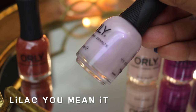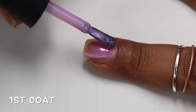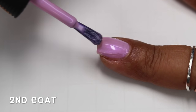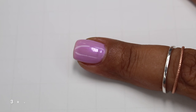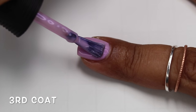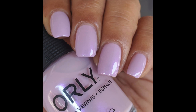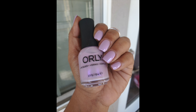Next we have Lilac You Mean It — I have to say it really strong, I don't know why I struggle with the name. On Orly's website this one is described as a lilac violet shimmer. The base is a very soft lilac color and it has a very fine purple pearl running through it. At first coat it's very sheer, almost watery. It does build up well at two coats, but I do have some ridges on my nails and can see my nail line slightly, so if you don't have ridges you'll probably be satisfied at two coats. The formula is a little runny, so I had to remove quite a bit off the brush. Swatch pictures show three coats of Lilac You Mean It.